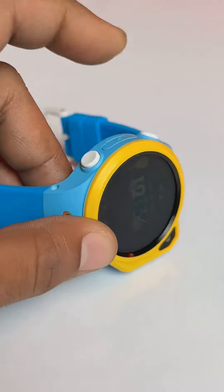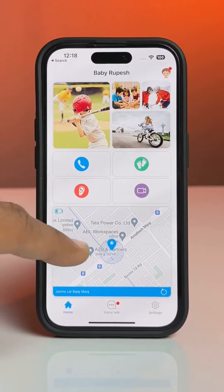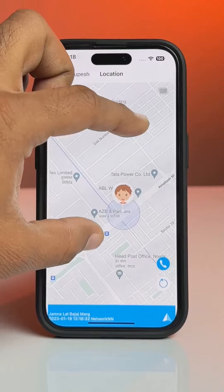You can put any SIM card in this and connect this watch to the parents' phone. There's GPS in this so the parents can track the real-time location of the kids.